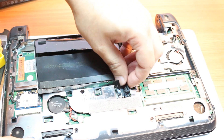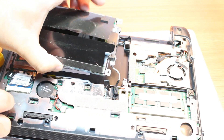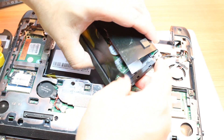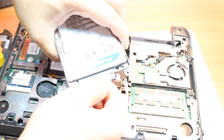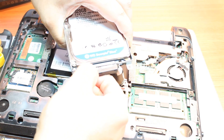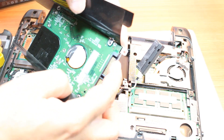Here I have one connector — you should not take out this connector, leave this one. Here you have the connector of the hard drive. I'm going to take this out. I can slide it a bit, and as you see it's coming out easily. Here is the connector.